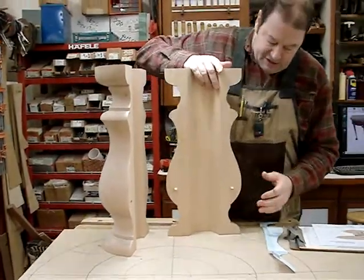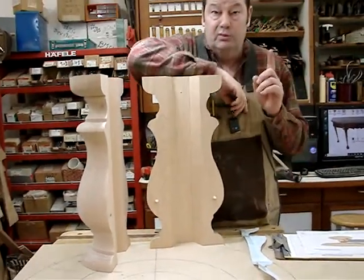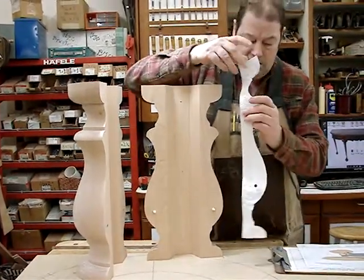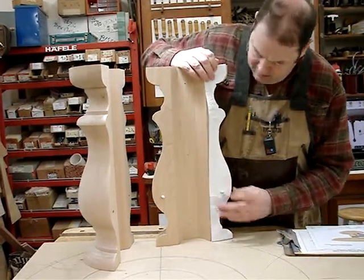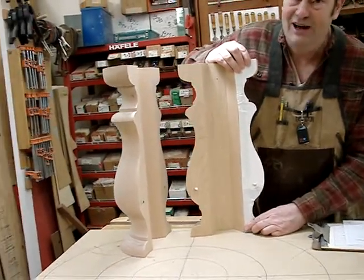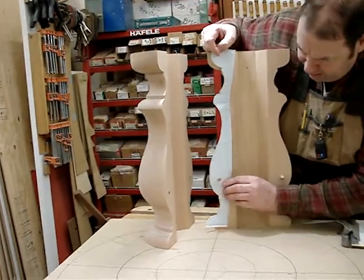What we're hoping is that this profile we cut — never once using a tape measure, never once using a caliper, only using the bandsaw when we bandsawed this pattern out originally — is an outstanding match. And I would say it is. I don't think I could have done it any closer with calipers and all those markings.